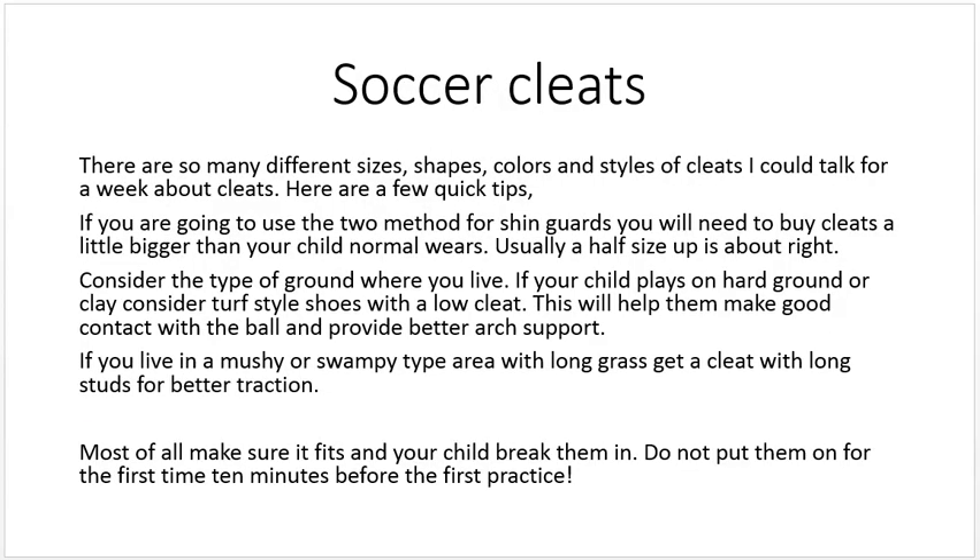Lastly, let's talk about soccer cleats. There are so many different sizes, shapes, colors, and styles of cleats — I could talk for a week about them. Here are a few quick tips. If you're going to use the two-sock method for shin guards, you'll need to buy cleats a little bigger than your child's normal size — usually a half-size up is about right, because those two socks take up some room.